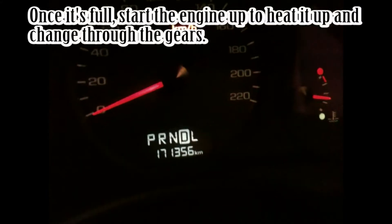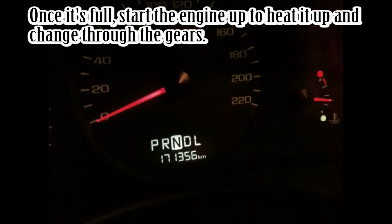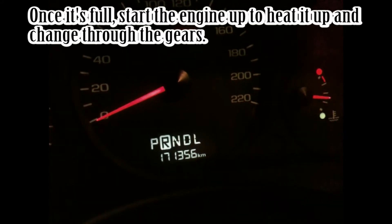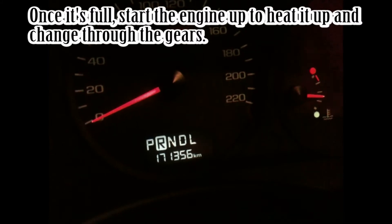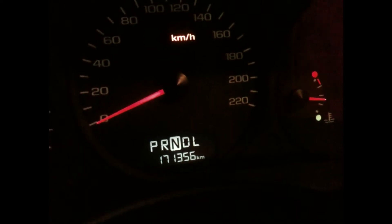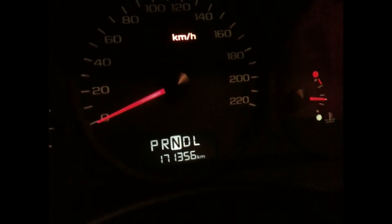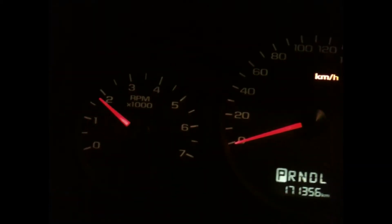Now we've got it on and we're heating it up. Make sure you run it in neutral and let it fill up the gears a little bit, then to reverse to let it fill those up a little bit. Repeat for each gear until about ten minutes have passed and the engine is warm. The transmission takes a while to heat up as well, so just let it run. You can rev it a bit to get the bubbles out.